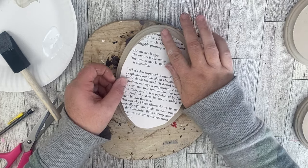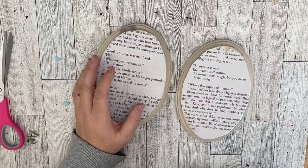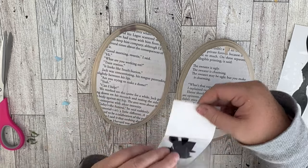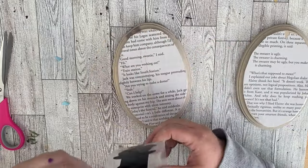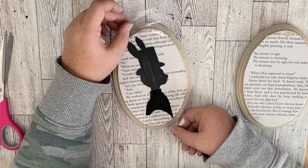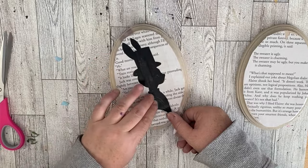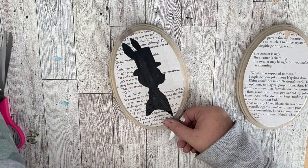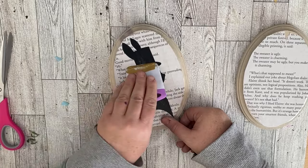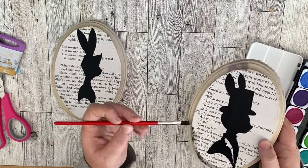Once I have this all put together, I'm going to apply the main part of our piece. I used my Silhouette to cut out some little bunny silhouettes — I thought these were super cute. If you don't have a cutting machine, you could definitely print these off the internet or use some stencils of bunnies. I lay them down on my book pages and use my scraper to go over the vinyl piece. It can be a little tricky going on top of book pages with vinyl — it can pull up part of the book page — but because I used Mod Podge, I don't have any problems with that.